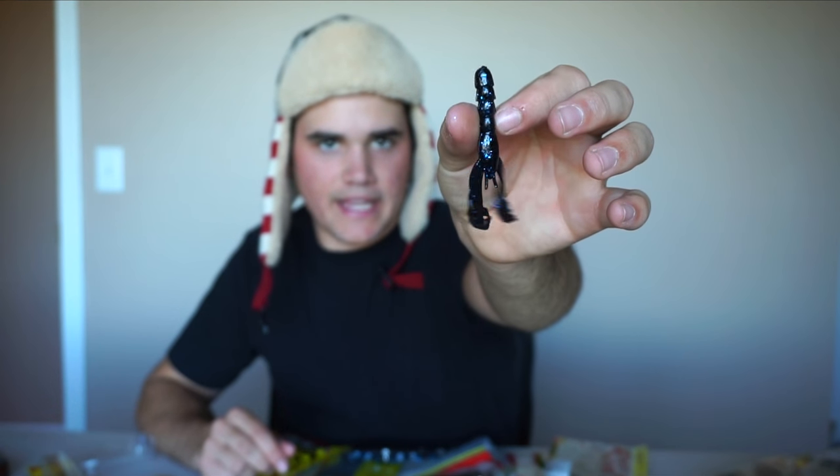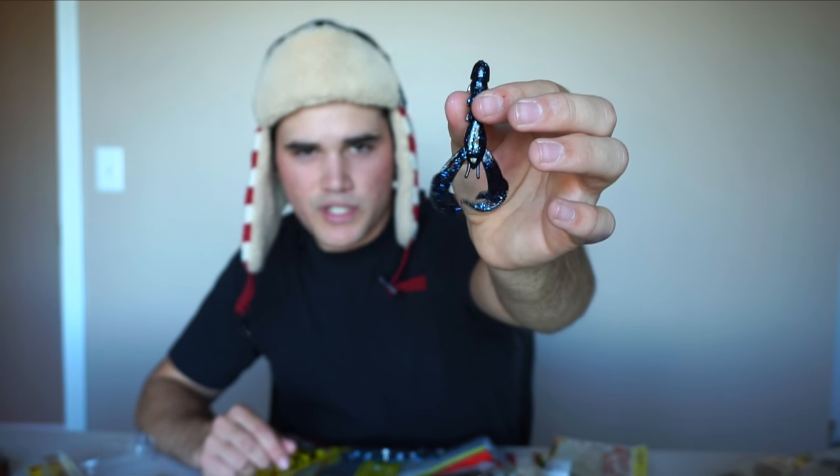I've got a ton of soft plastics, so I'm going to try to go through these quickly. I've got two packs of baby rage craws — they're actually way smaller than I thought; I think I meant to get the full size. But I'll make it work, maybe on some finesse jigs. I got black and blue with black and blue flake, and green pumpkin. You'll notice the pattern — I usually buy two colors: black and blue, and green pumpkin.